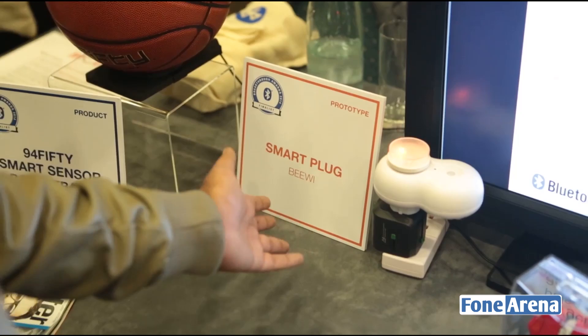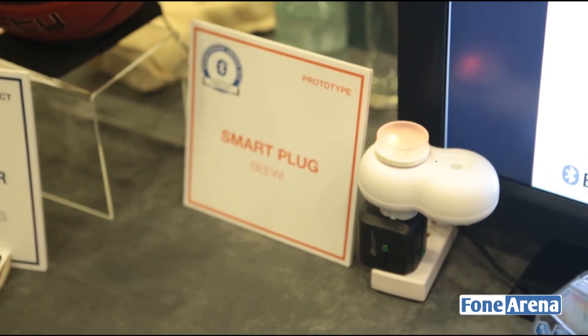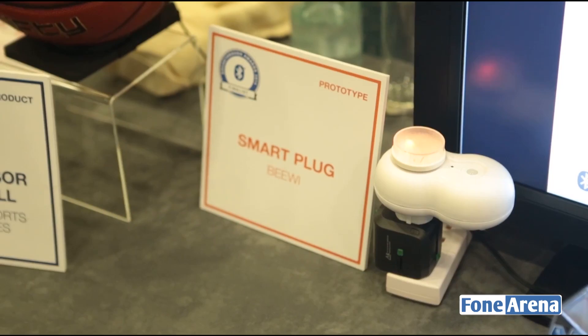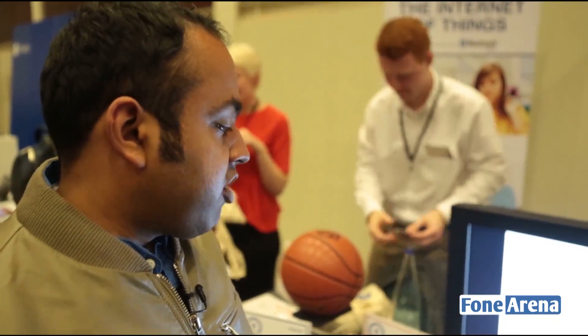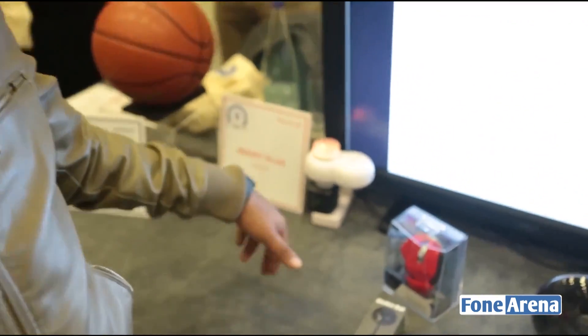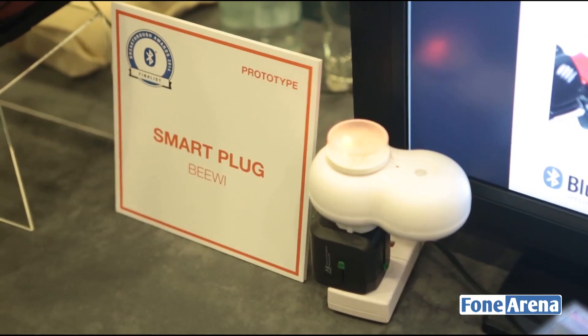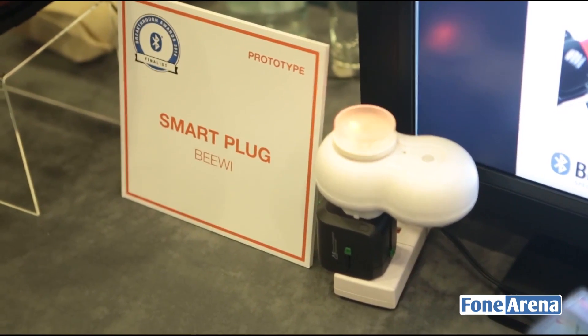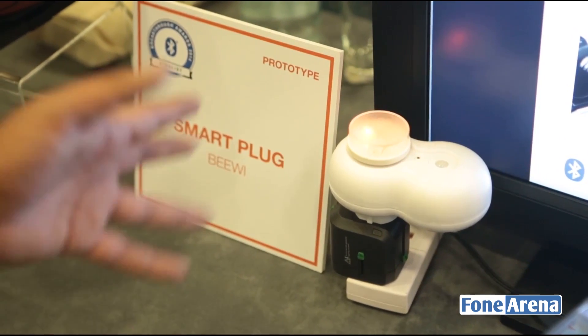This is something called a smart plug from a company called BV — I think they're based in France. You must have seen their remote control cars and similar products. But this is actually a smart plug. You can control it from your phone, and it also has a sensor which detects and turns on appliances based on the proximity of the person. So you walk into a room and it detects you and turns on the device.